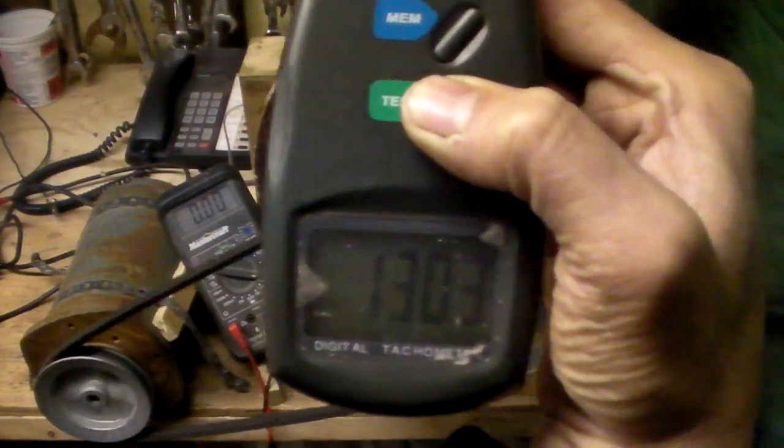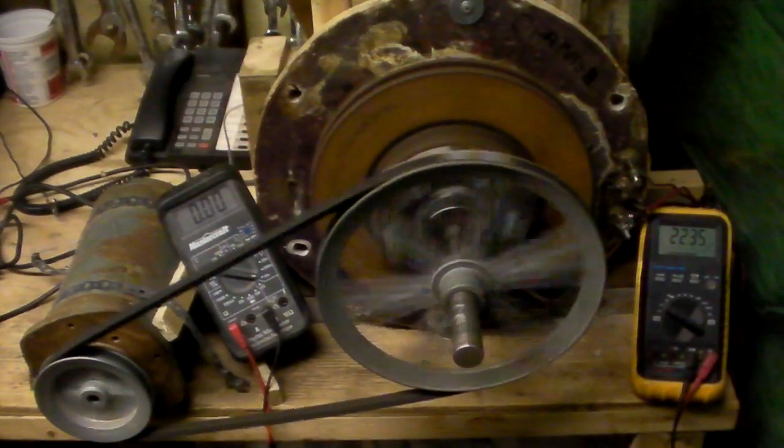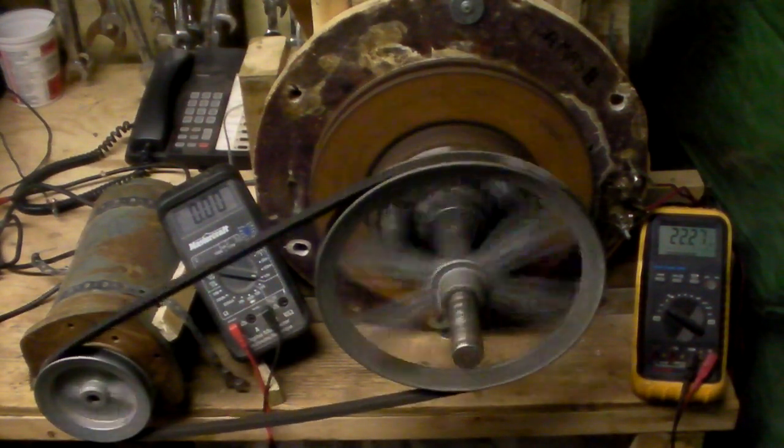130 RPM — you can see that at 130 RPM it's giving me 22 volts. Exactly the double.